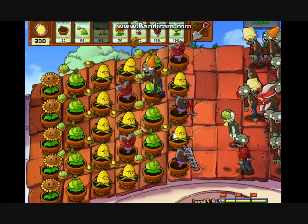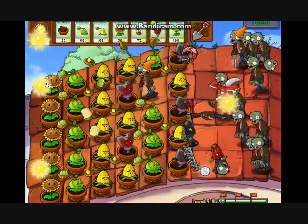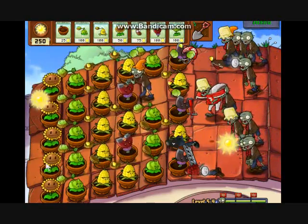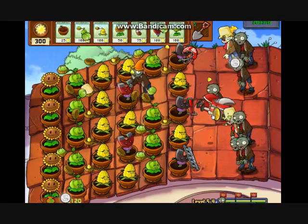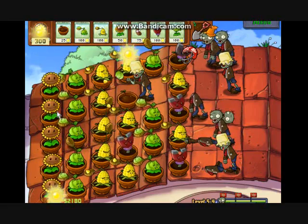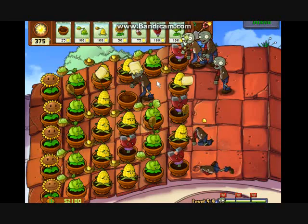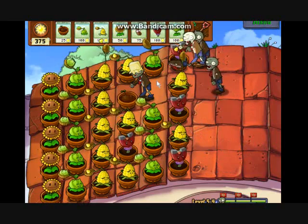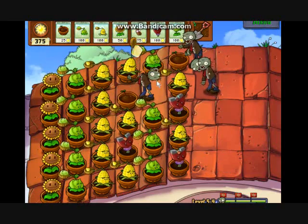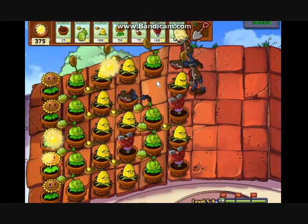The final wave — let's do this, finish him off. Okay, that bucket head... and the bungee zombie, I forgot about them. Sadly, the Magnet Shrooms do not do anything to the bungee zombies. But whatever — we already won.